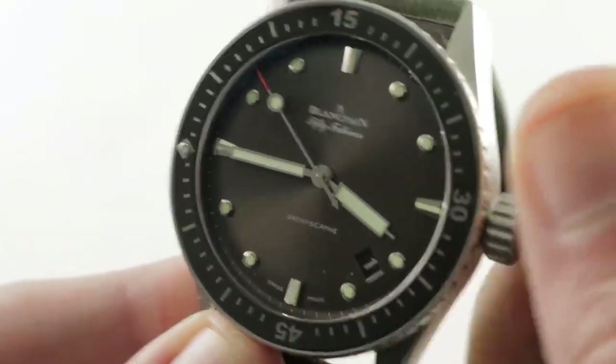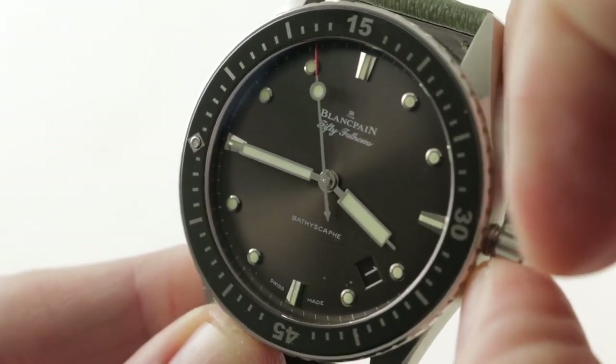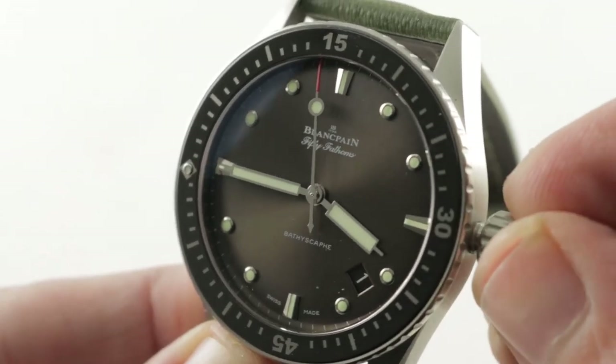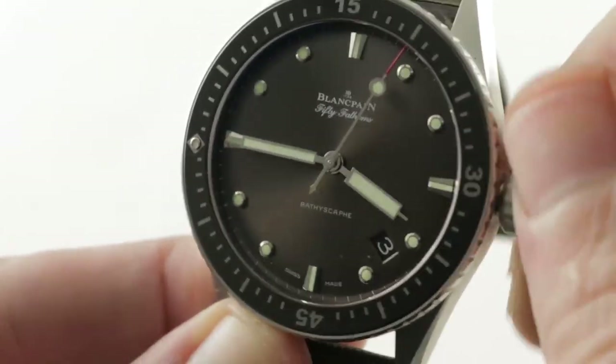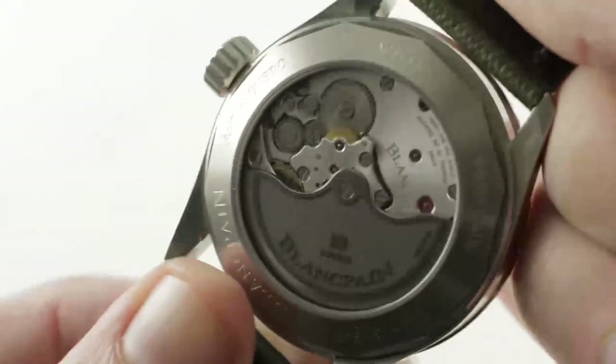The timepiece features 300 meter water resistance, so functionally it's identical to the 5015 with one major exception we'll talk about in a minute. You've got your stop seconds, your quick set date, and the reference 1315 caliber on the case back.